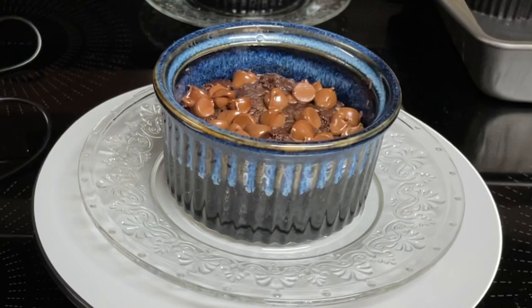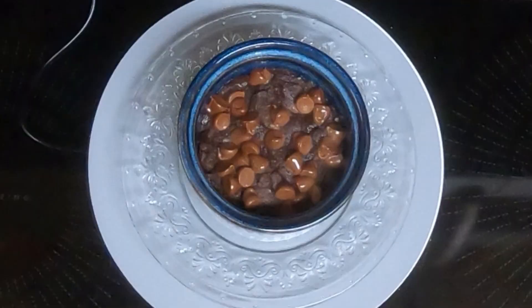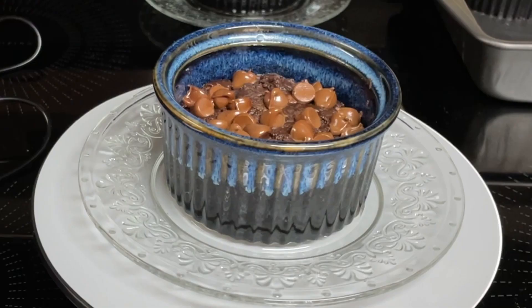Hi everyone, today I'm going to be making the best brownie recipe for two. Originally it was the best brownie recipe for one, but since it's Dave and I, I'm doubling the recipe. I'll put the original recipe for one down in the description box below.